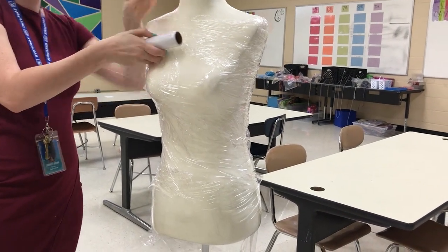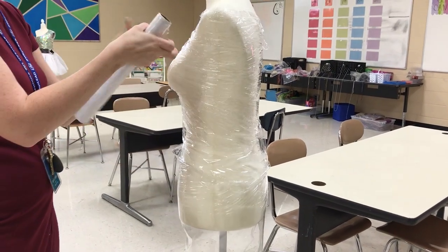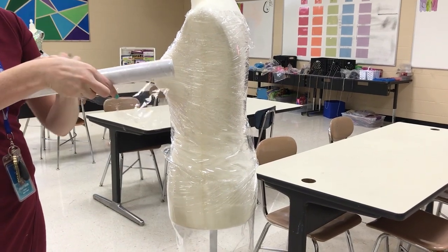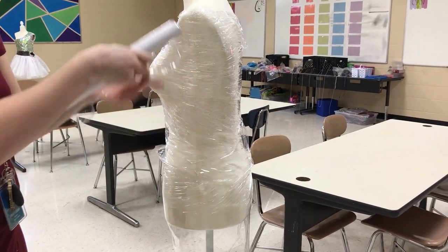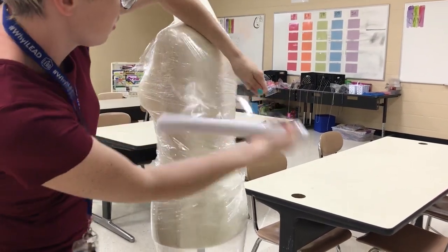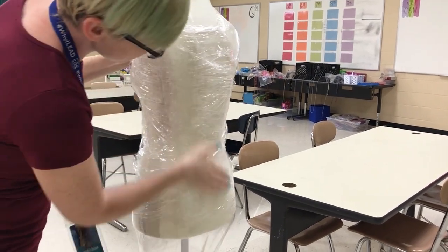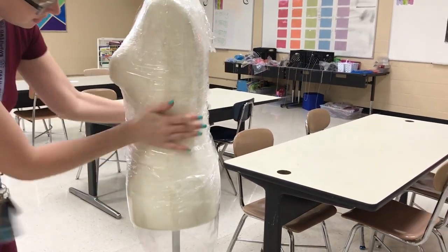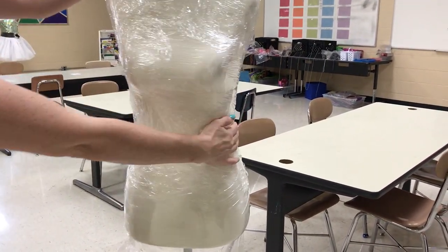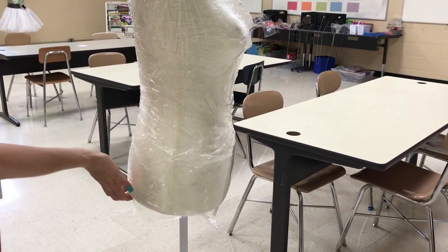A little bit on each shoulder — just a small piece on each side. I like to spend a couple of seconds just flattening it out and smoothing it out with no air bubbles. As you can see, the mannequin is now fully covered in saran wrap to protect it from the paper mache.